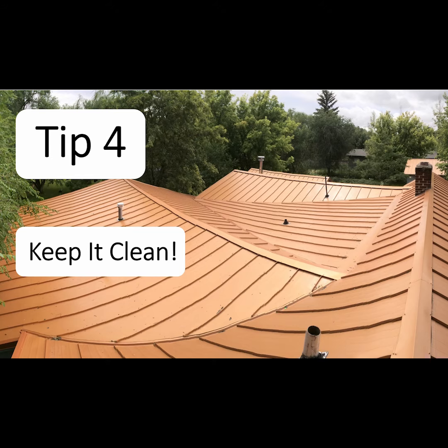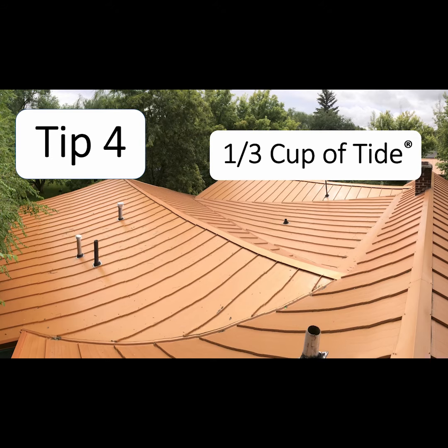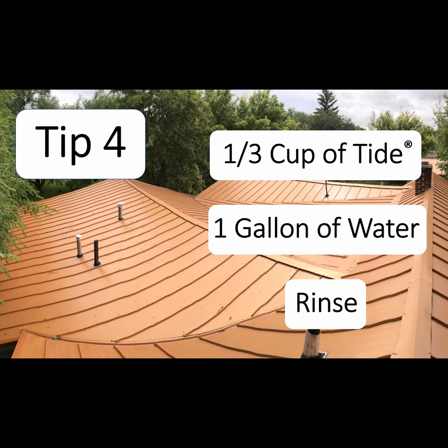A simple rinse using tap water is sufficient. For stubborn grime, dissolve one-third cup of Tide detergent in one gallon of water, then rinse. Never use abrasives or chemical cleaners as they can damage metal.